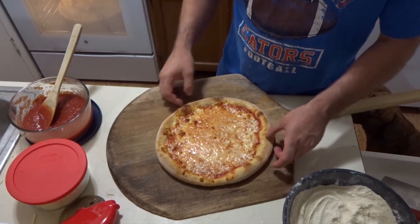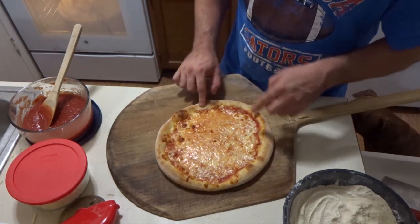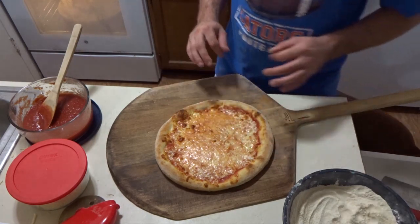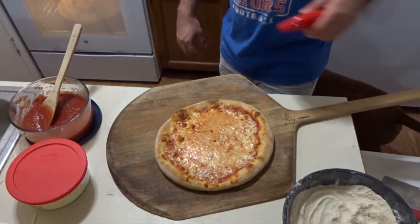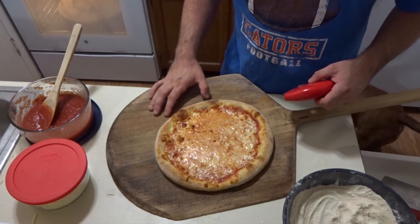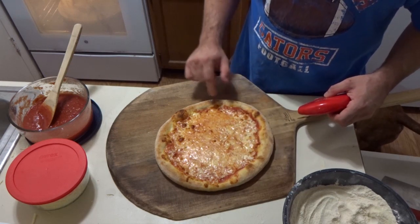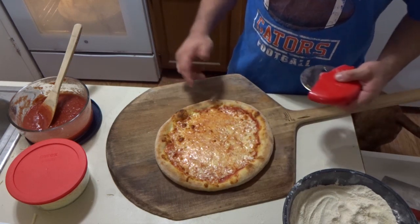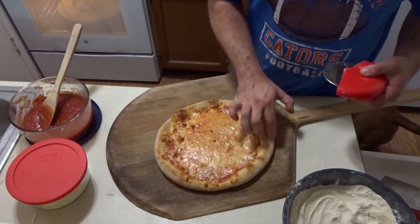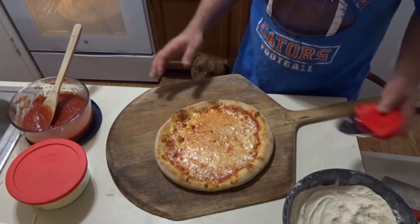Holy shit. I totally understand Tony Gemignani here. Look at that - props, dude. I gotta say, that's beautiful. I'm actually filming two videos at once - I'm filming my Sourdough Amiga. And I just said that's the best thing that's ever came out of my oven. And then look at this - the possibilities are really endless.